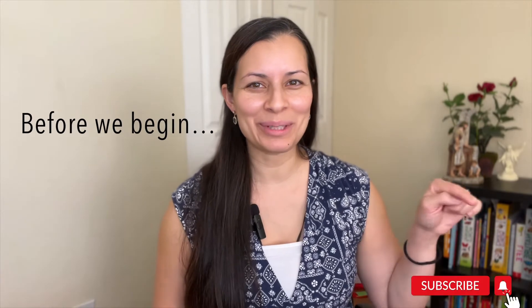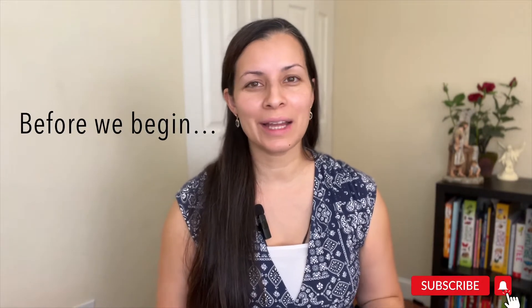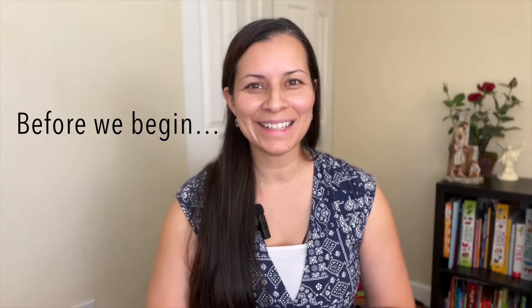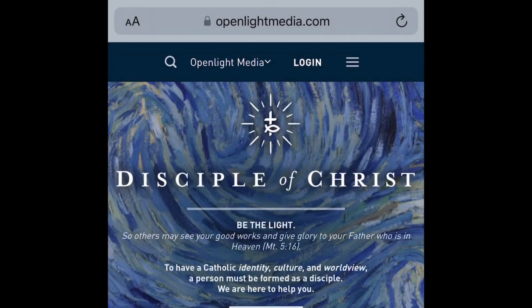Before we begin, don't forget to like and subscribe. If you have any questions I'm happy to answer them, so just make sure to write them in the comments below. Alright, let's get into it.